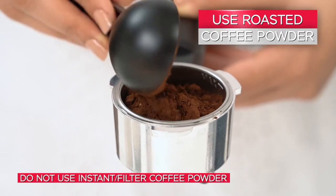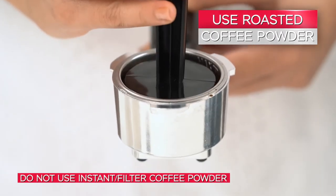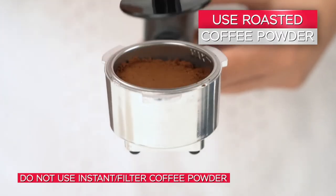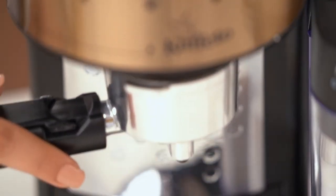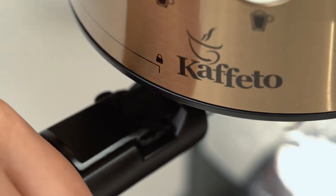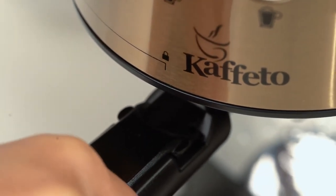Spoon in roasted ground coffee and, with the help of a tamper scoop, clean excess coffee from the rim. Place the portafilter beneath the brew head and turn it towards the right to align it with the lock symbol.